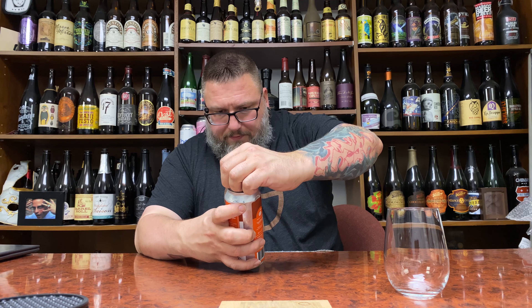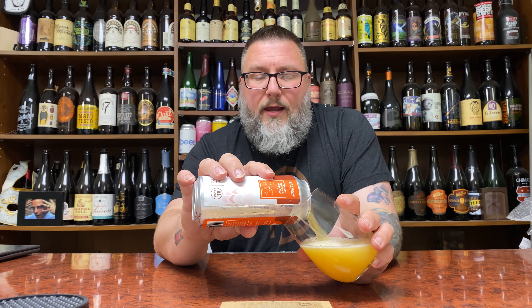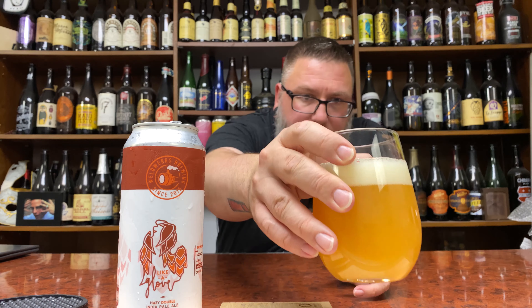This is a double IPA — 8.1%, so she has a bit of heft to her. I just realized I opened this before opening a smaller IPA, so we'll see how that fares. Maybe I'll skip that one. I usually do a couple beer reviews when I do my reviews. This is a Wednesday — usually I don't do them on Wednesdays, but this happens.